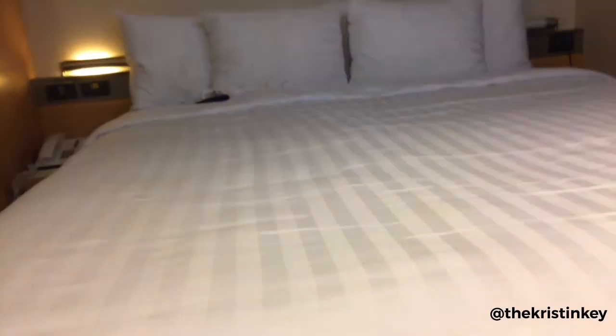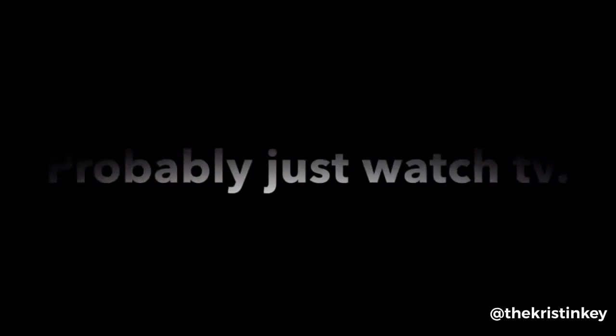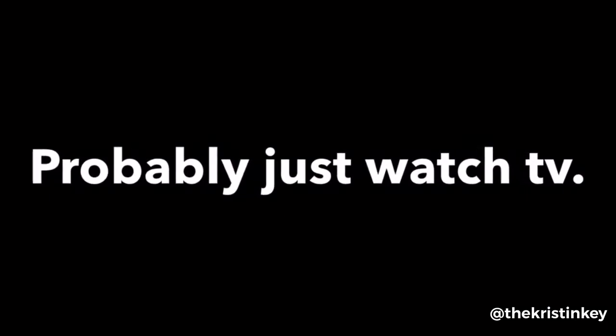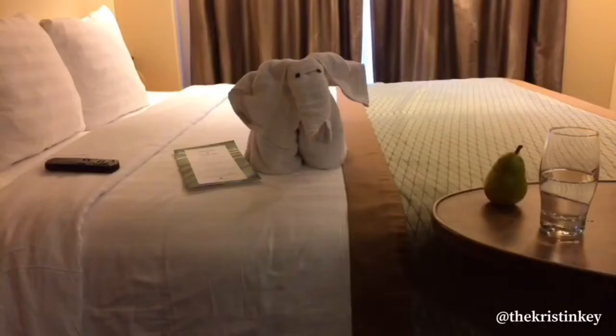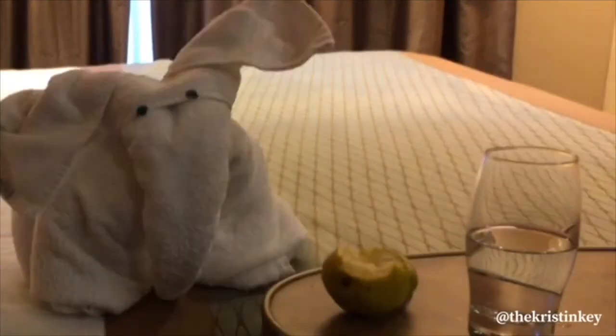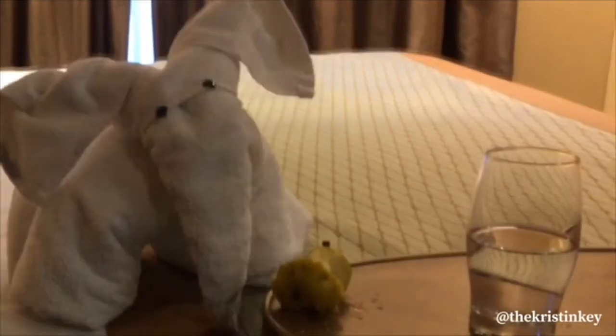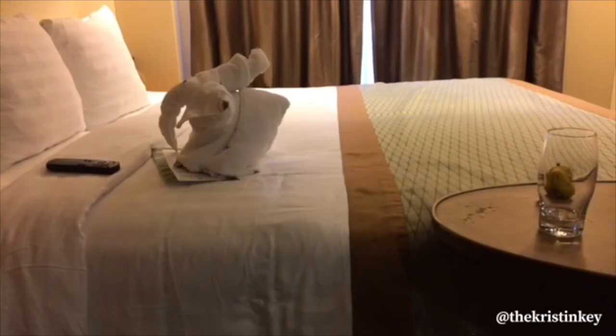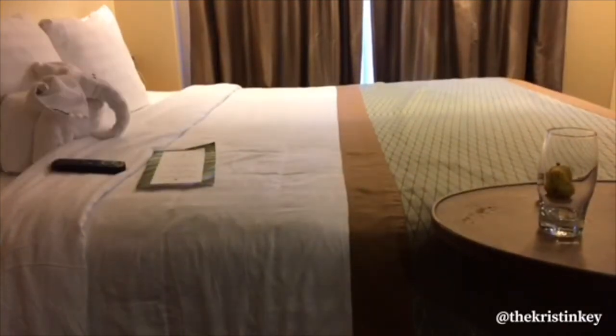Brine the chops in salt and sugar, then apply a savory rub just before grilling them with a mesquite wood chip packet. This is two tablespoons of unsalted butter, cut into small pieces — we're just going to spread that.